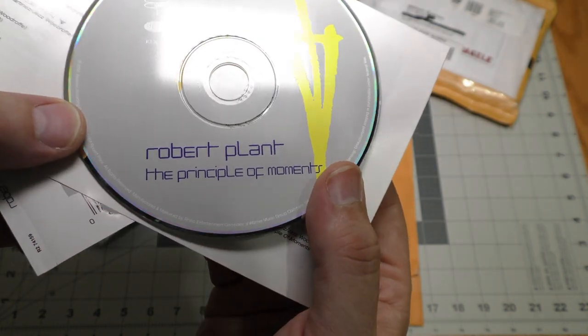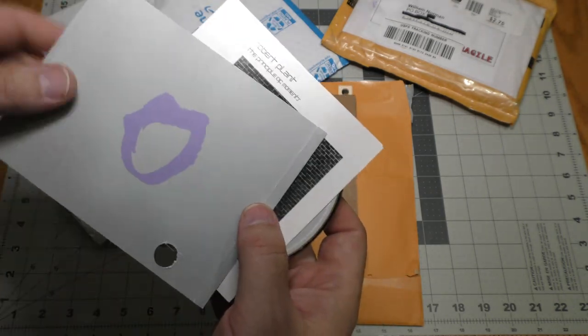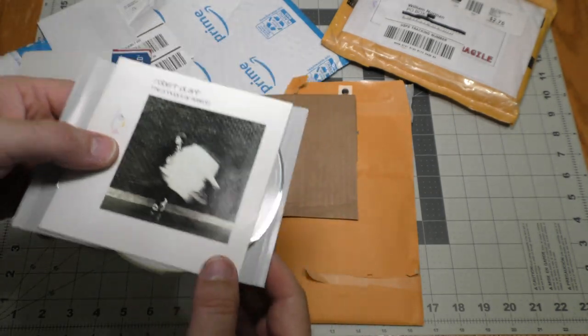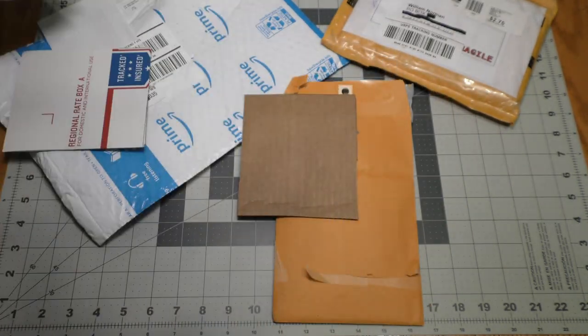Robert Plant, The Principle of Moments. This is a promotional copy — that's fine, I don't mind promotional copies. This also came from Swap A CD.